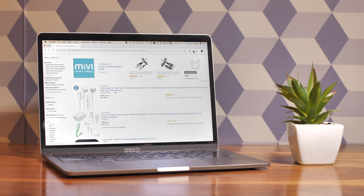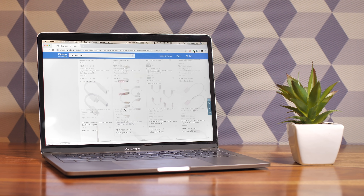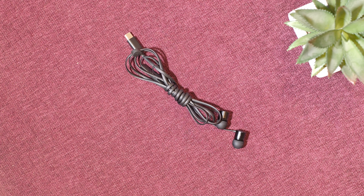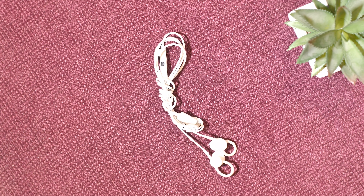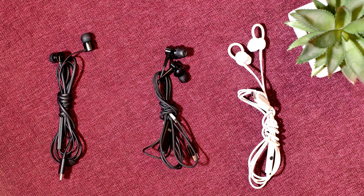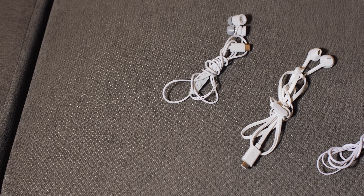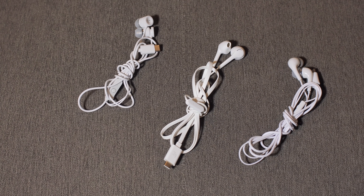When I started looking for a pair of USB-C earphones in India, I realised there simply aren't a lot of choices. There's the OnePlus Bullets USB-C earphones, the Mi Type-C earphones, and the Pixel 3 USB-C earbuds which aren't even available separately. Amazon and Flipkart show up a bunch of USB-C earphones but most are from unknown companies with really average ratings. Still, we decided to check out three of these cheap earphones.